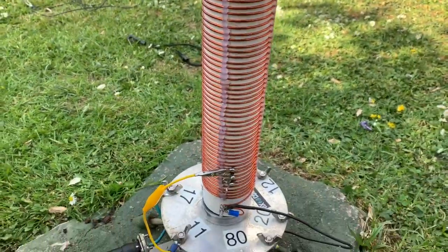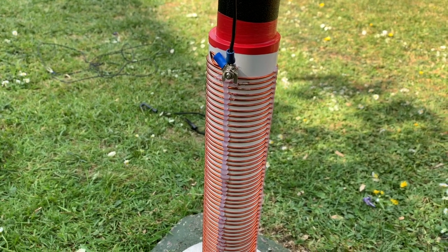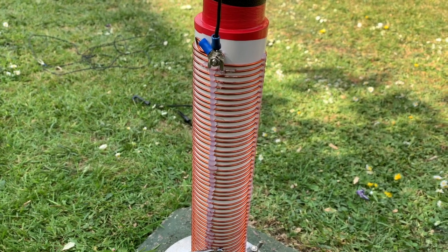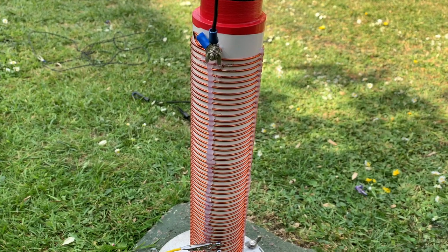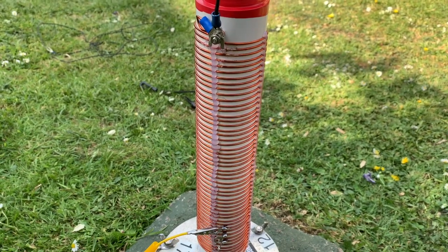Now what we've got is 50 turns on a 50 millimeter inside diameter former, so that's actually 53 or 54 millimeters in total diameter. Which has actually thrown the coil out of whack a little bit — it's actually made it about three turns too long, believe it or not. So I'll sort that out.